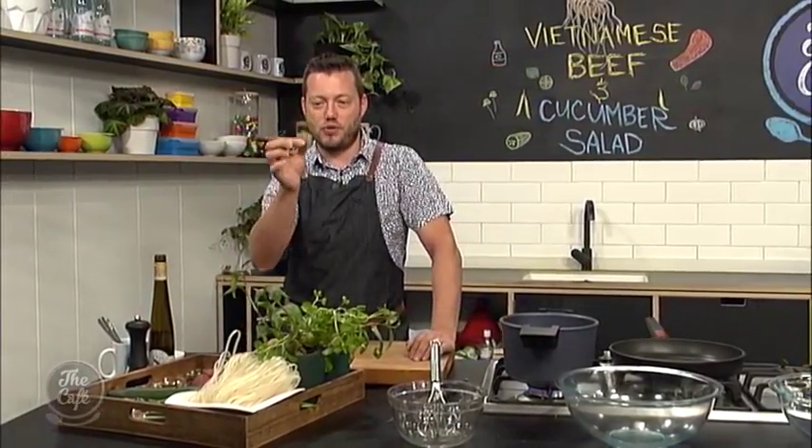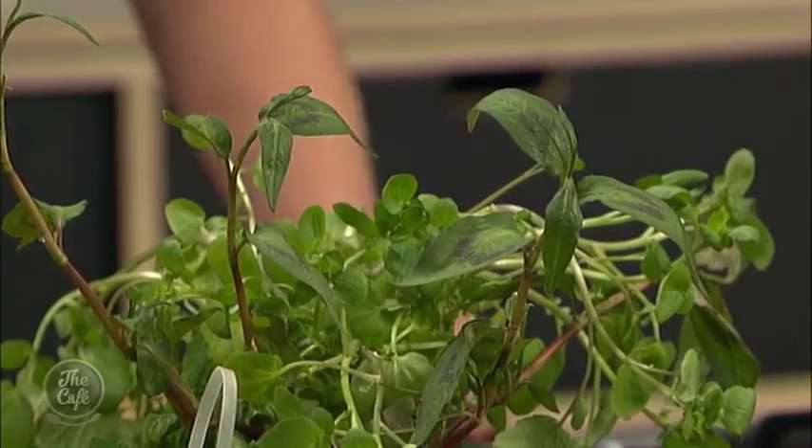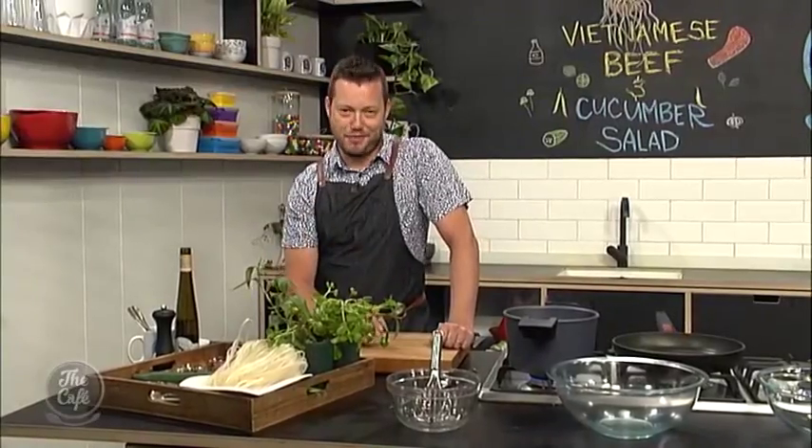It's really fast, really fresh, perfect for summer. And we've got this Vietnamese mint in here as well, which is just absolutely awesome. I don't know if you've seen this in the supermarkets, but it's great — it's sort of peppery, savoury. Come back a bit later and I'll show you all the secrets. Over to you, Mel.